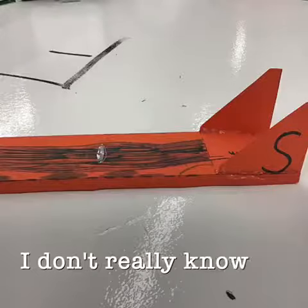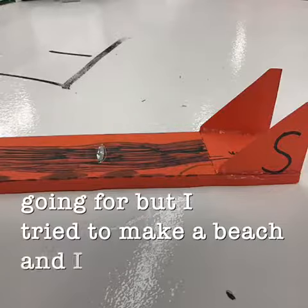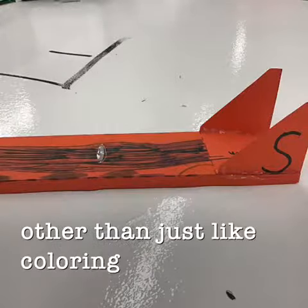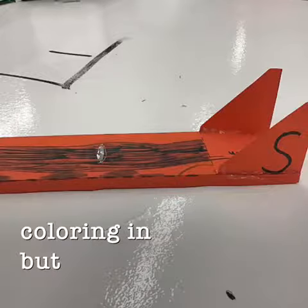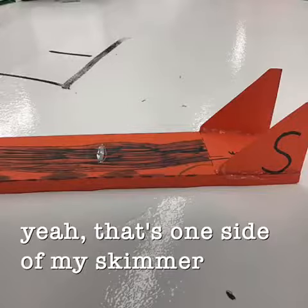Now I will show you my art that I did for my skimmer. I don't really know what I was going for, but I tried to make a beach and I don't really know the elements that I used, other than just coloring in. That's one side of my skimmer's design.